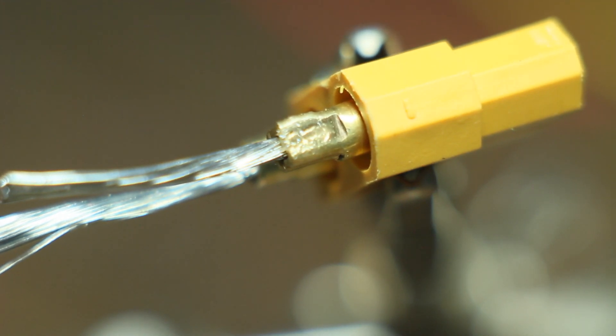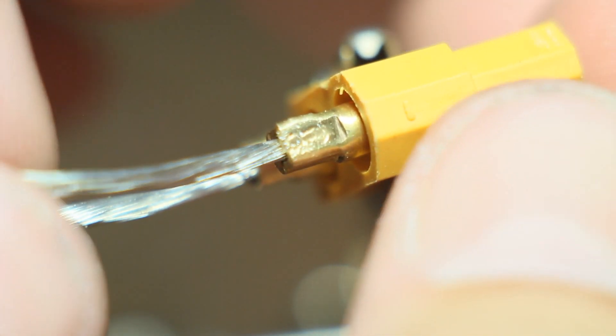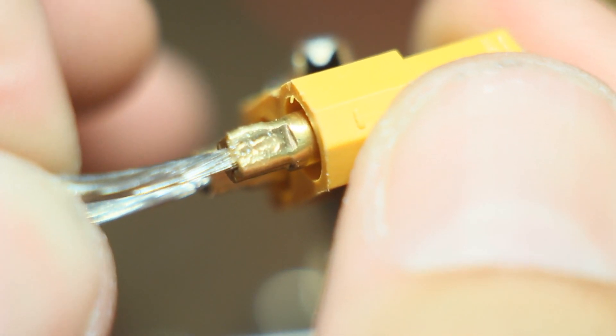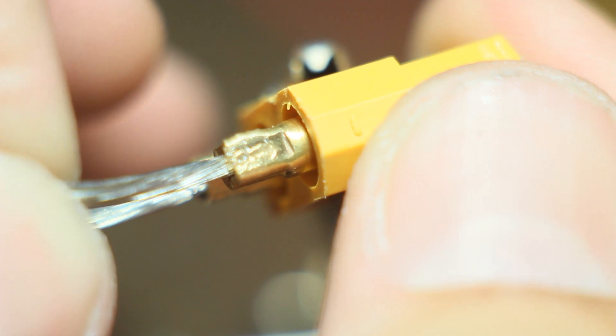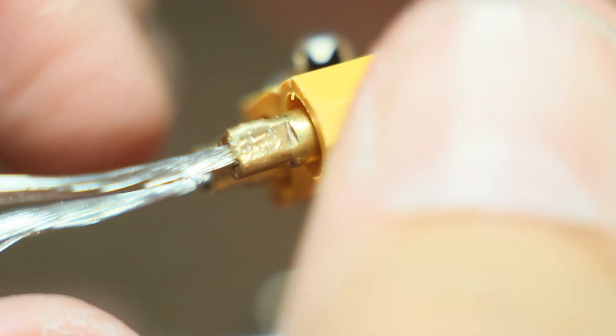I wanted to do an up-close of the negative terminal on the Ender 3 XT60 connector. Watch this — see that movement? I don't like that movement. That's way, way too much. It should not be moving that much.